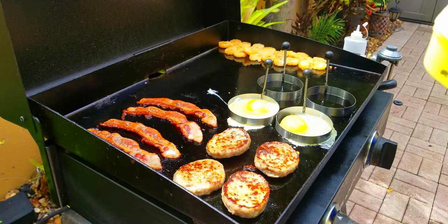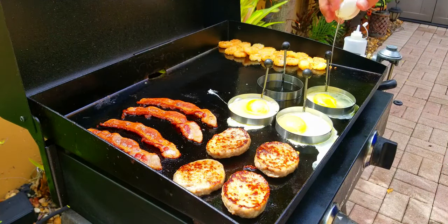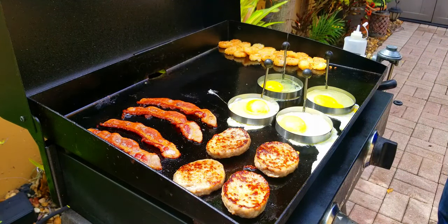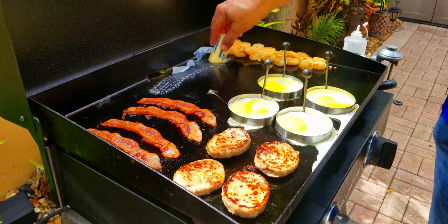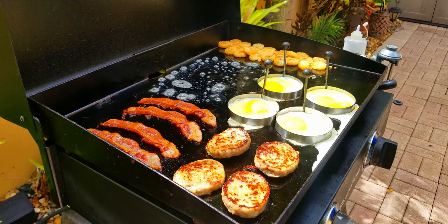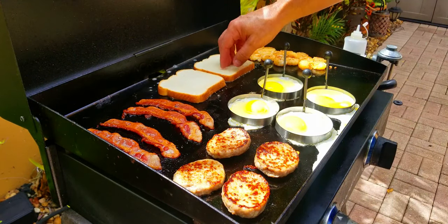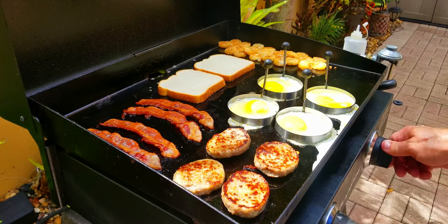You can see my one-handed cracking skills. One more — looks great. Let the rings do their thing. We add a little more butter for some beautiful toast — just some white bread on butter, nothing like it. Goes great with every breakfast. This is the best toaster in the world.